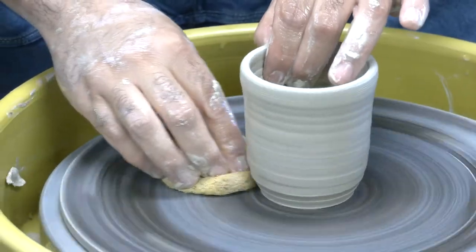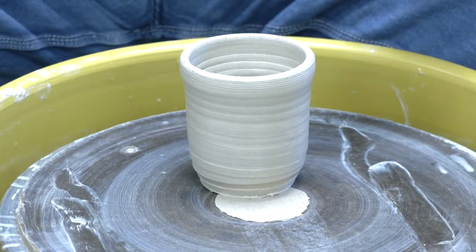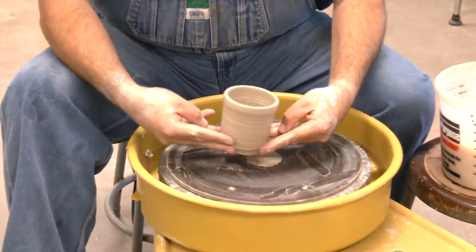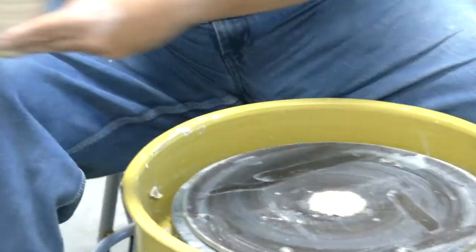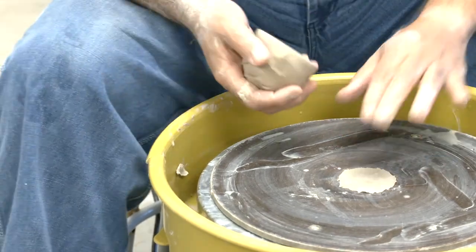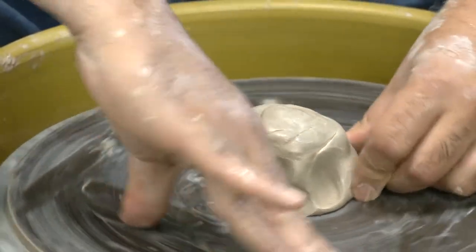Take your cutoff wire, run it across the bottom keeping it straight to the wheel head. The clay should be dry enough that it's already moving. Clean and dry your fingertips, make a V with your fingers, then pick up, twist, and lift the piece off. If you go straight up it might reseal itself, so always twist. Put the piece to the side. Do not remove the remaining bit of clay if you're throwing another piece right away — it will help the next ball of clay stick to the wheel head.